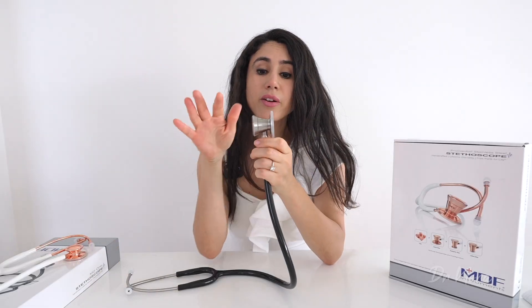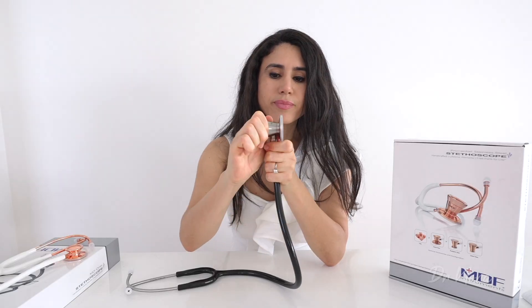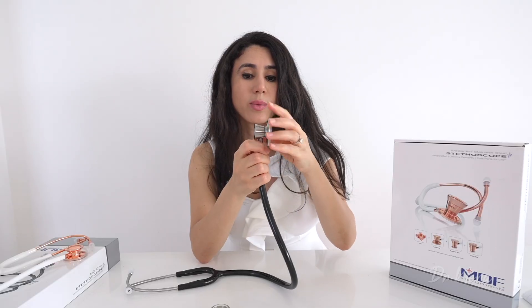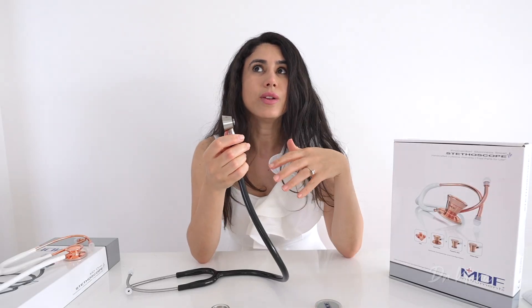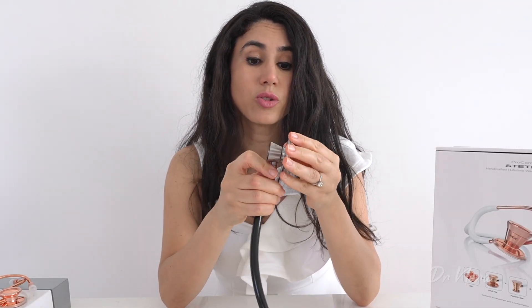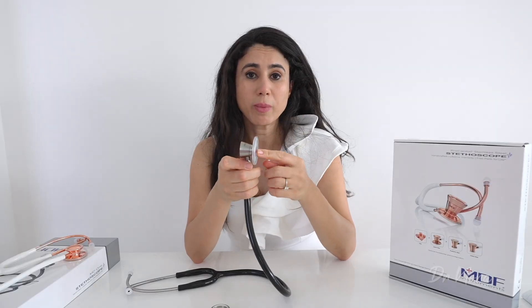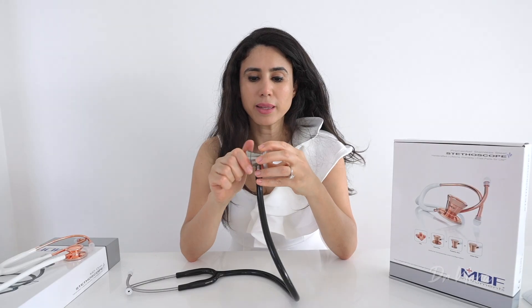The chest piece is currently affixed with the adult chest piece, and you can actually unscrew it — if your stethoscope comes with it, it does include a pediatric chest piece as well. So if you're a general practitioner or cardiologist needing to listen to a pediatric heart, you can just switch it over. Although practically, I'm not sure I'd carry different chest pieces in my bag as I might end up losing them.